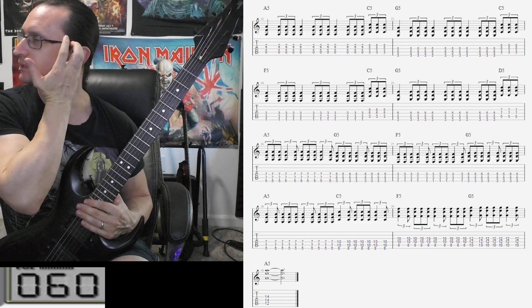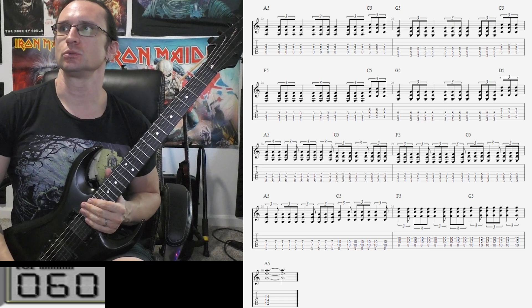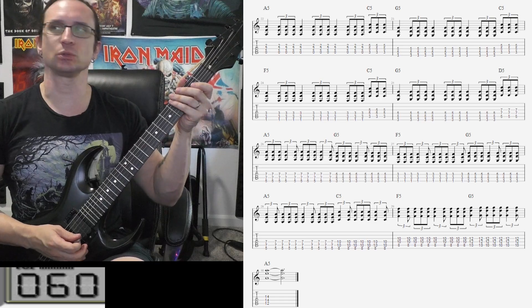Alright, so I'm just gonna do like a count of four and then three, so 1, 2, 3, 4, 1, 2, 3.